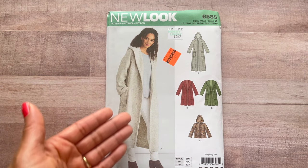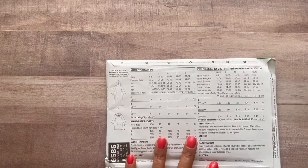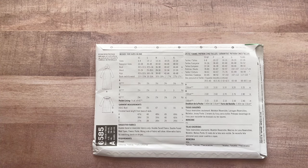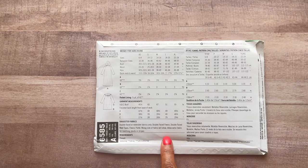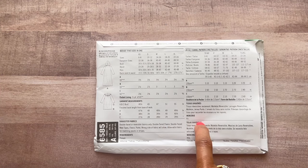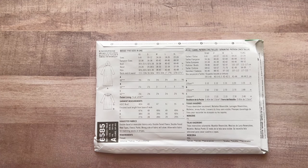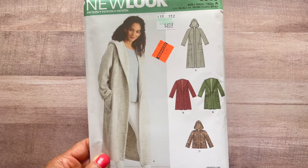View B is the reason I got this pattern. All of the views have a hood. All you need for notions is thread. The fabrics are double-face fleece, reversible fabrics, double-face wool, fleece, and ponte — just know the wrong side of the fabric will show on this pattern. There's no lining except for a pocket lining in View C. It's going to be cute and I need something lightweight like that for the fall.